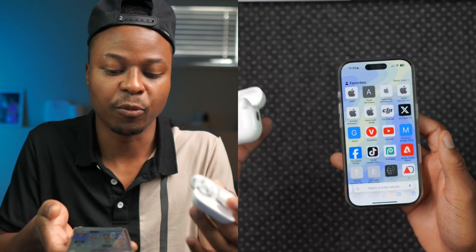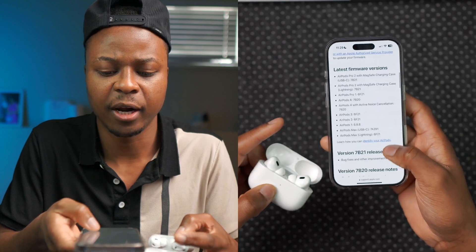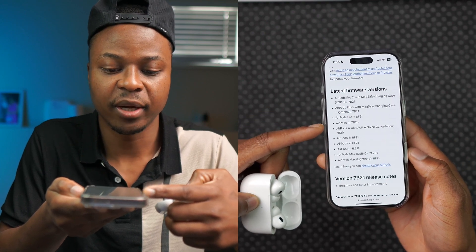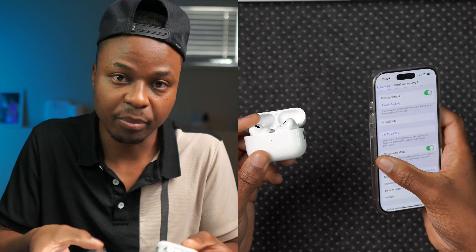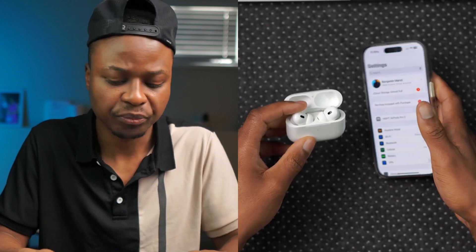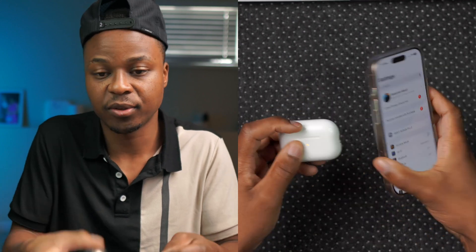If you go through this whole process without putting your iPhone in developer mode, your AirPods will still update, but they won't be on the beta version. There's a publicly available page about AirPods firmware updates showing the public releases for the AirPods Pro 2 and AirPods 4. The version I was on before was 7B21, but now on the beta I'm on a higher version. Updating AirPods is actually pretty simple — most of the time you don't have to do anything special.